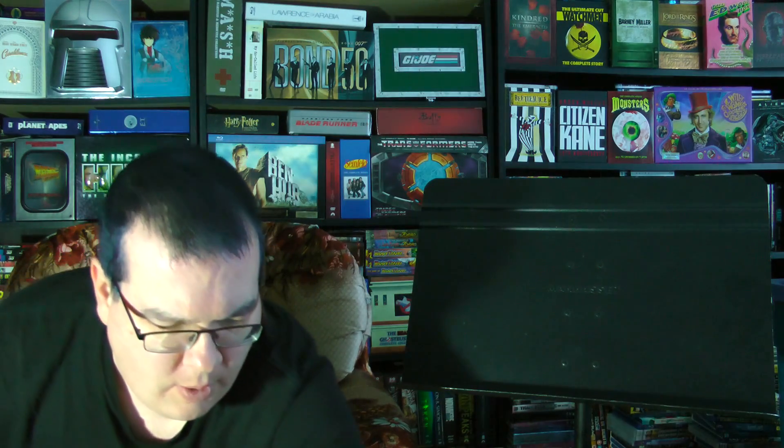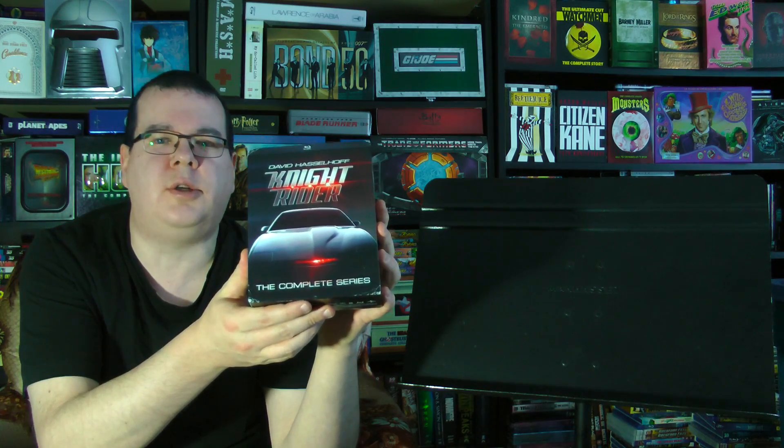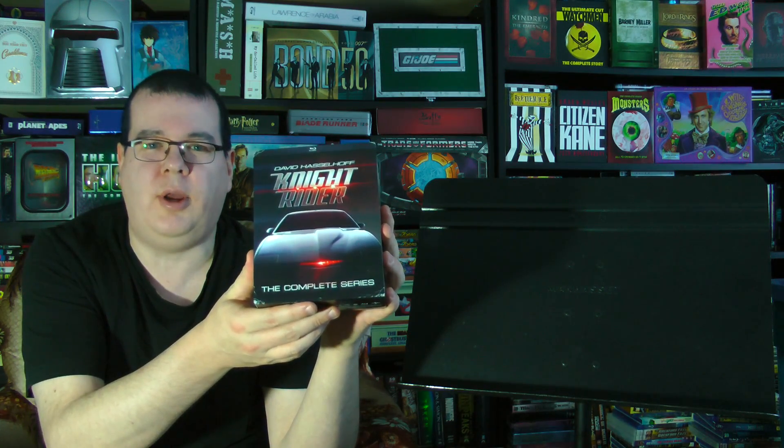Greetings, everyone! Well, it's Closer Look time again here on the Multimedia Chronicles. So what are we going to take a look at this week? Well, how about Knight Rider, the complete series on Blu-ray from Mill Creek?